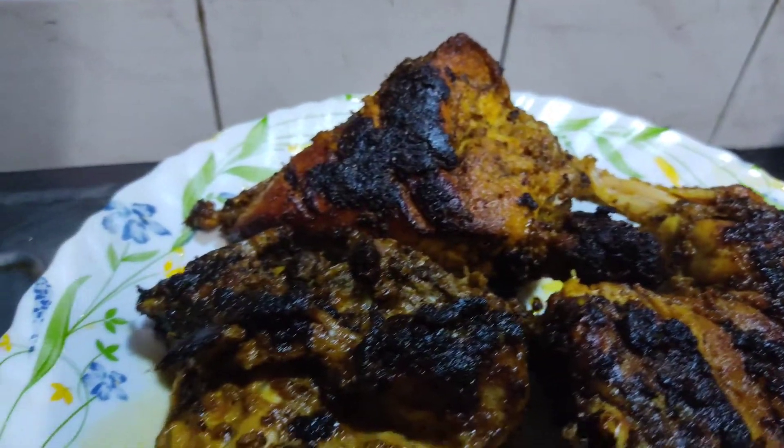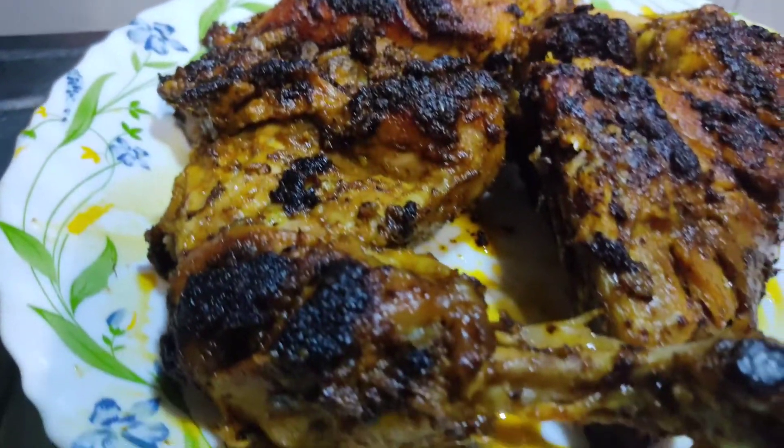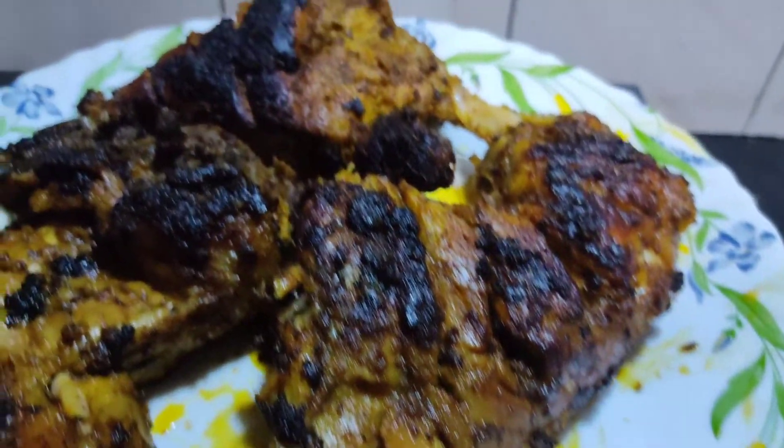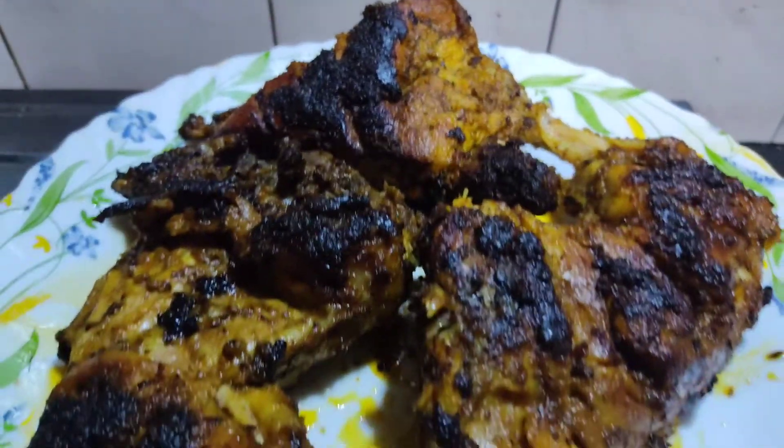I am going to put the chicken in a grill. I am going to put the chicken in a pan. It is very simple and very tasty. Now let's put it in.